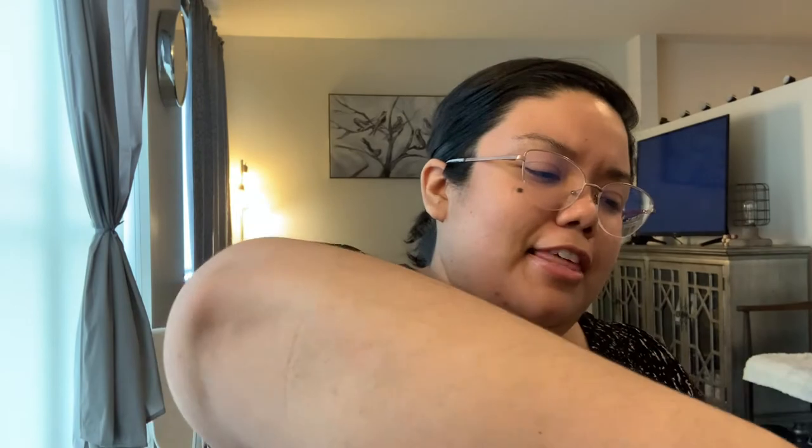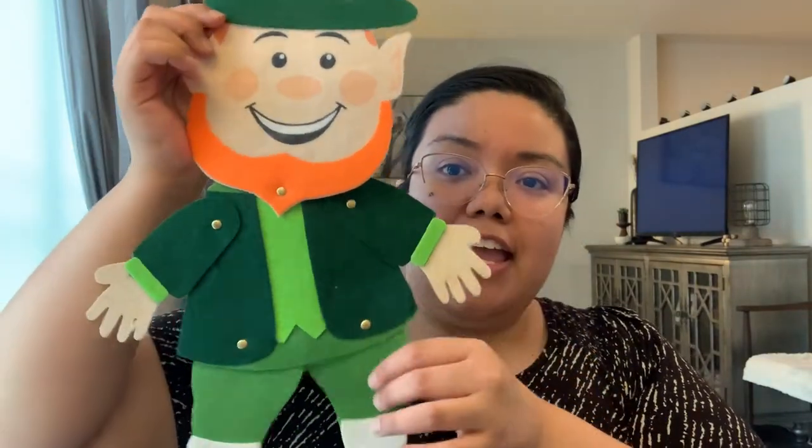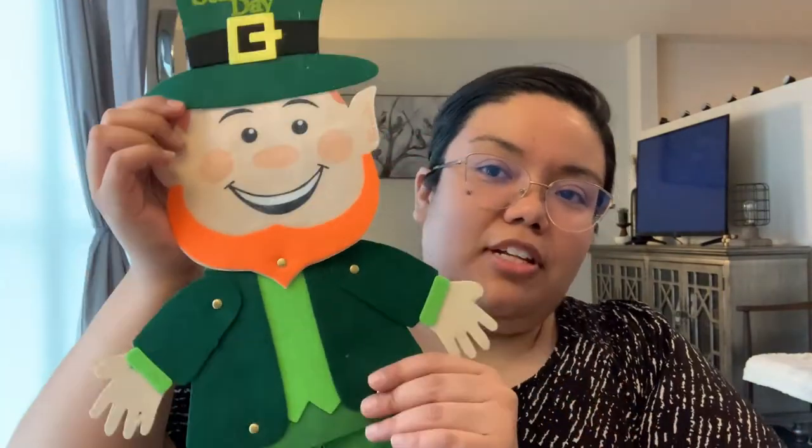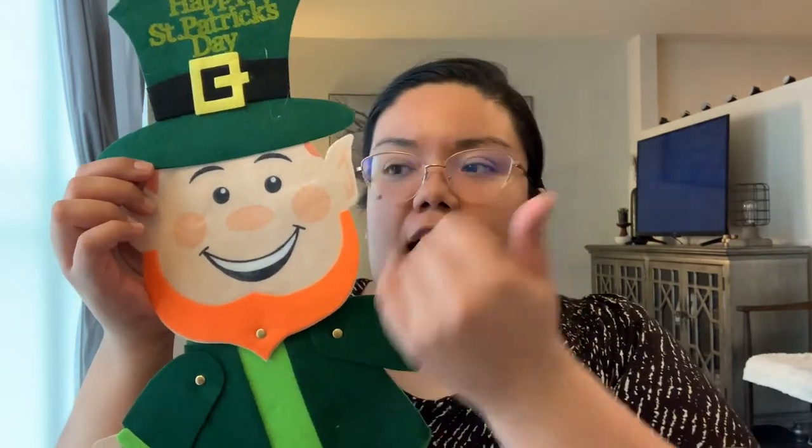I grabbed one St. Patrick's Day item just to stick on the side of my fridge. I got this little guy that says 'Happy St. Patrick's Day' — I think he's really cute and the level of detail is good. They had another one with brown hair that was cute too, but all of those were bent and smashed up. This one's in really good shape.